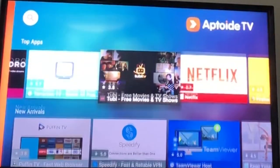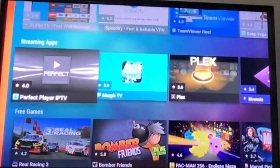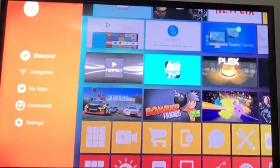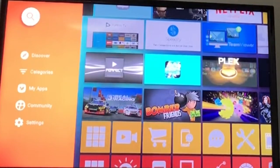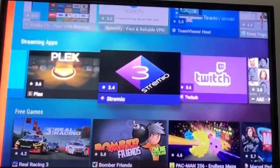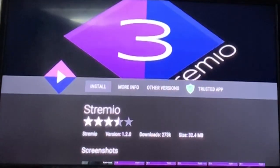What you want to do is go to streaming apps — you'll see Stremio. If you don't see Stremio, go all the way to the top left and just type it in and search it. But since I see it already, I'm just going to pick it. Before you hit install, I'm going to tell you some things about Stremio. The recent versions of Stremio are a little weird.